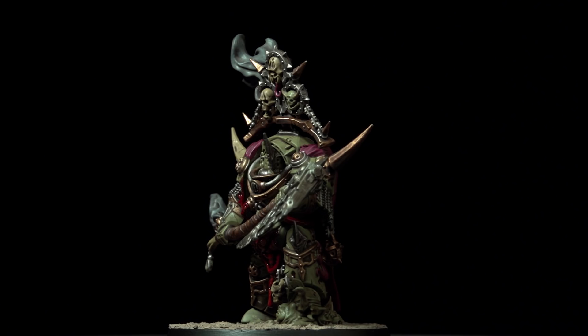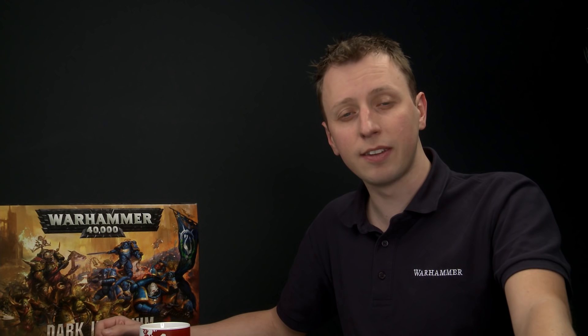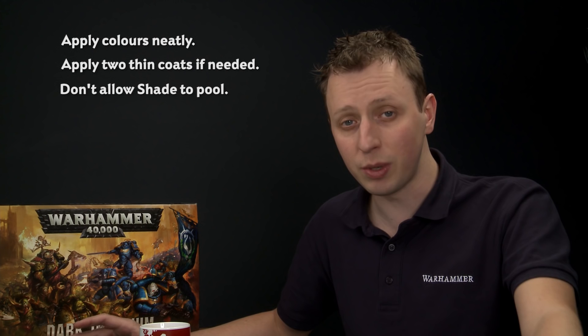With the base fully painted, our Lord of Contagion is complete, ready to lead the Death Guard into battle against the Ultramarines. This method gets your Death Guard miniatures on the tabletop quickly and is great for beginners. A couple of things to remember: when applying base colours, be as neat as possible and apply two thin coats rather than one thick coat to keep details sharp. When doing the all-over shade, keep an eye on it as it dries to make sure it's not pooling at the bottom — if it is, move the excess away with your brush. That's all there is to it!